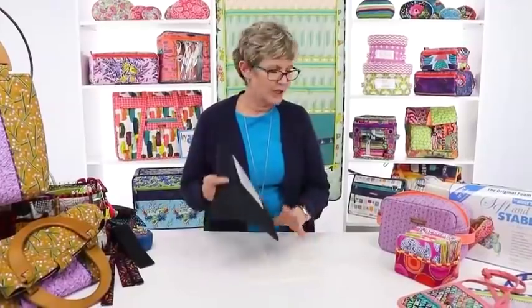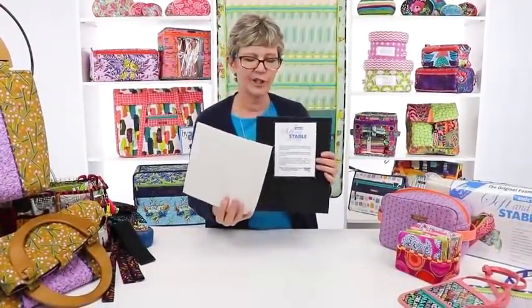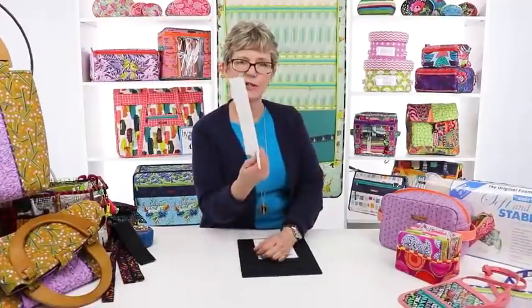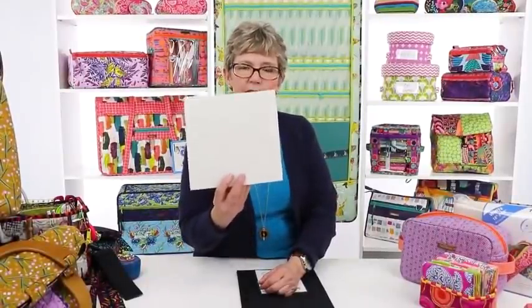Soft and Stable is a really firm, resilient foam with a soft fabric lining on both sides. It stands up and holds its shape, so you don't need any other interfacings to make your bag do that. It's a sew-in product — not a fusible. We put the money other companies spend on fusibles into making sure we have a really good quality foam. The fabric on each side is softly napped, so it hugs your fabric and holds it in place, creating a little static that also keeps it there.